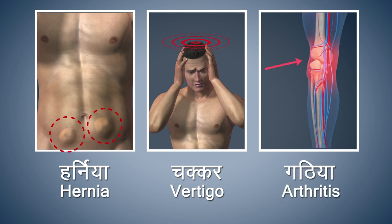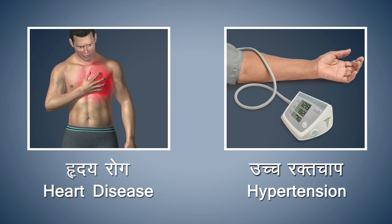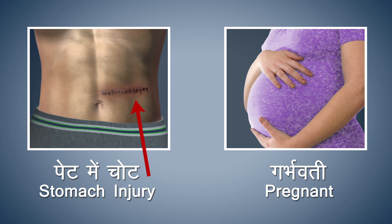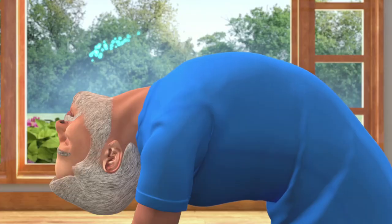Refrain from doing this asana if you are suffering from hernia, vertigo, or arthritis. Patients suffering from heart diseases and high blood pressure should refrain from doing this asana. If you have a stomach injury or if you are pregnant, refrain from doing this asana. Stay in this posture for about 10 to 30 seconds.